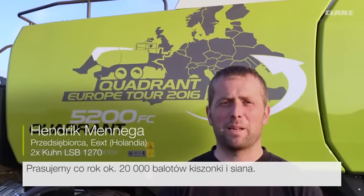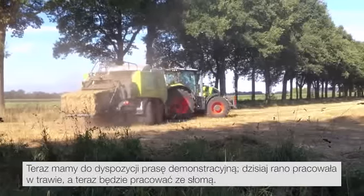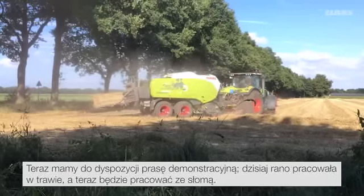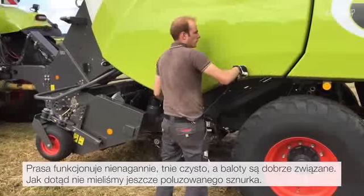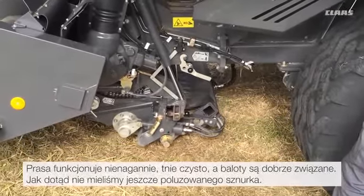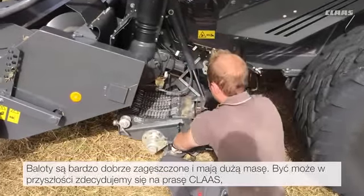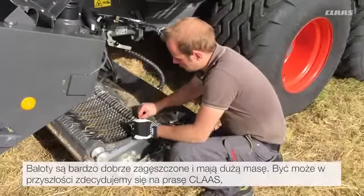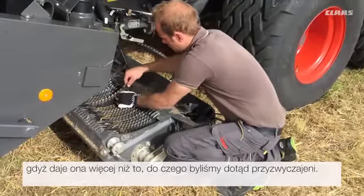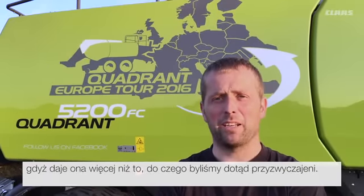We bale about 20,000 bales of silage and straw per year. We now have a demo baler, which worked in grass this morning and is now going into straw. The baler has been working without problems, cuts cleanly and the bales are well tied. We have not yet seen any loose twine. The bales are well compressed and of a high weight. We may select a CLAAS baler in the future — it will certainly give us more than we are used to.